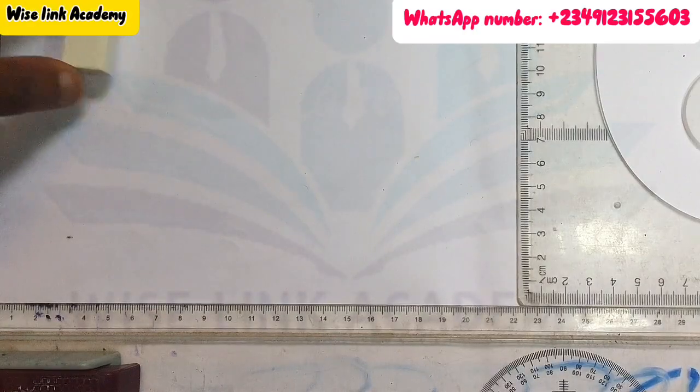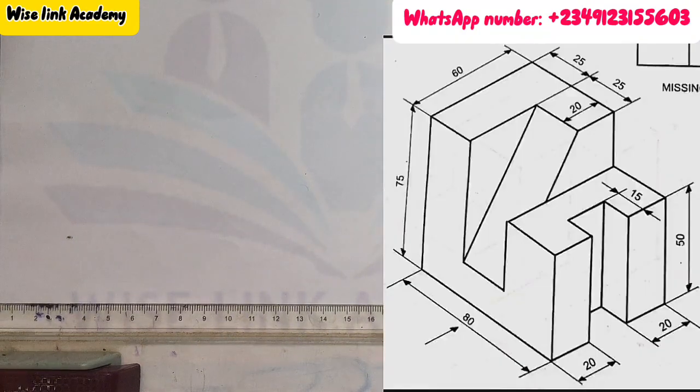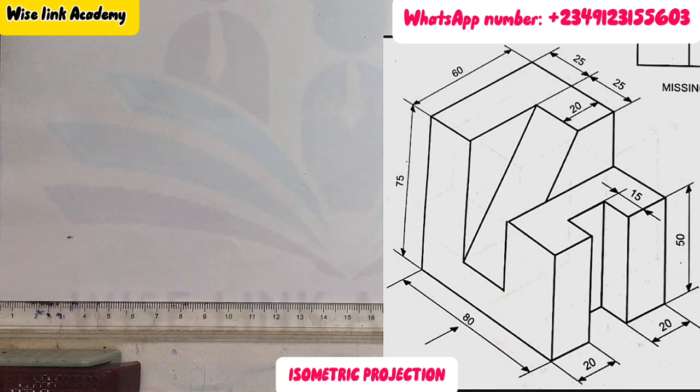Hello there and welcome to today's class. Today we're trying to produce the isometric projection that you are seeing on the right-hand side of the screen. To produce this isometric, our first task is to draw the isometric axes.